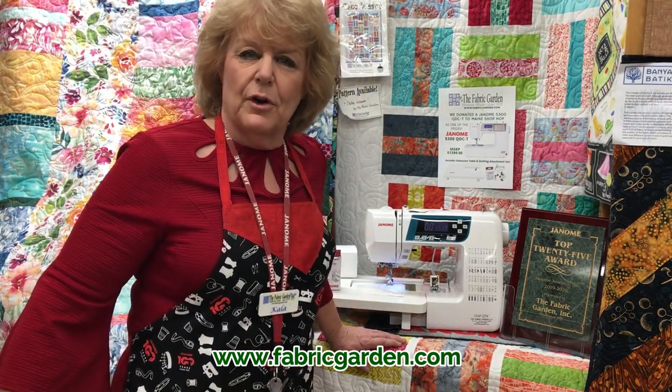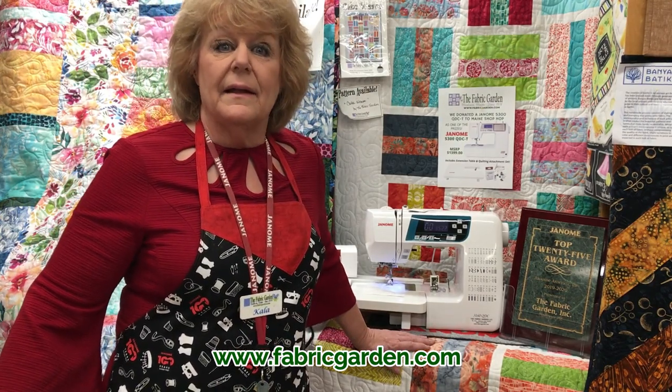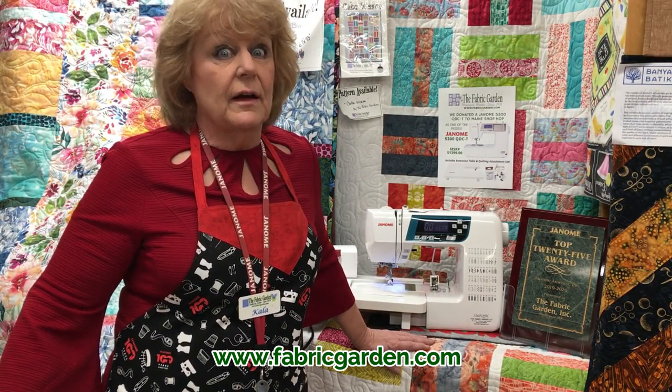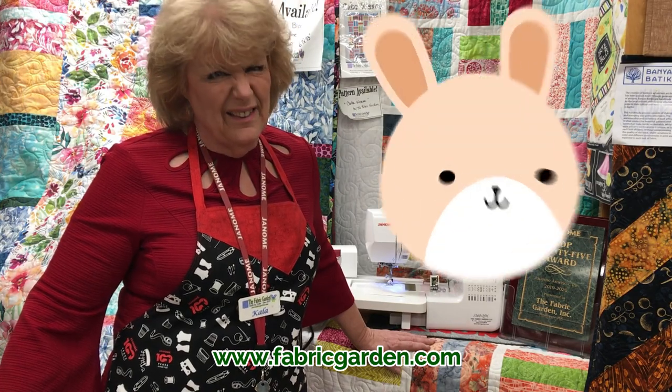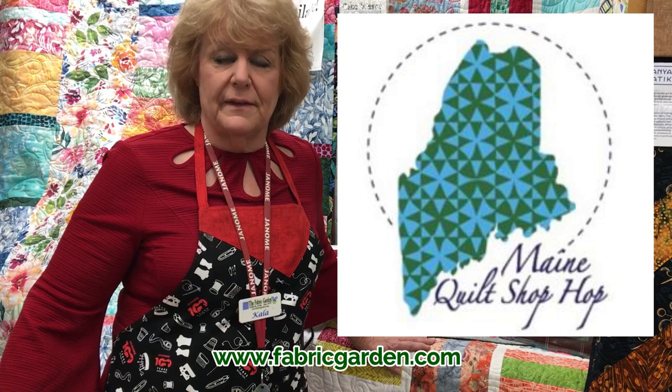Hi, this is Kayla Murphy from the Fabric Garden in Madison, Maine and FabricGarden.com. It's April, and what do you think of in April other than Easter candy? We think of Hop, the Shop Hop in the state of Maine.